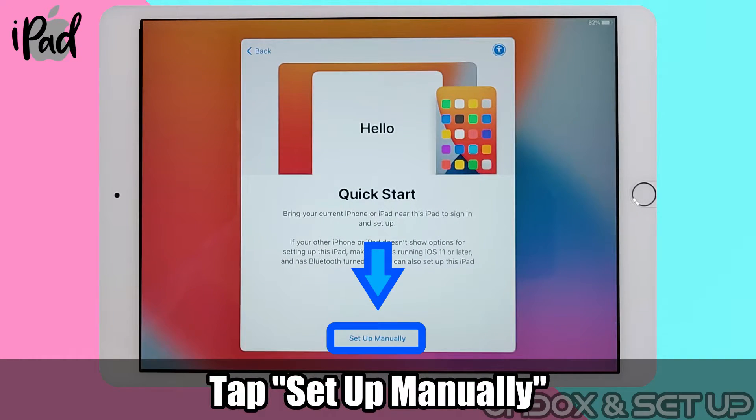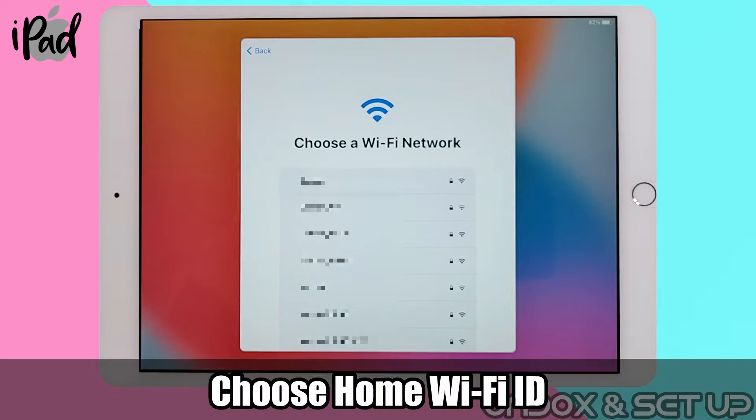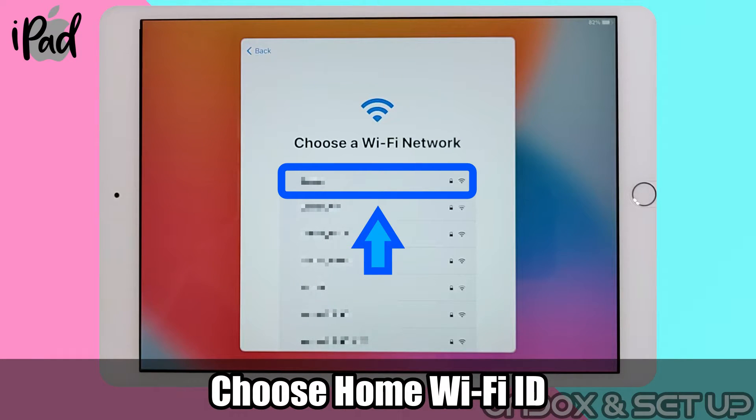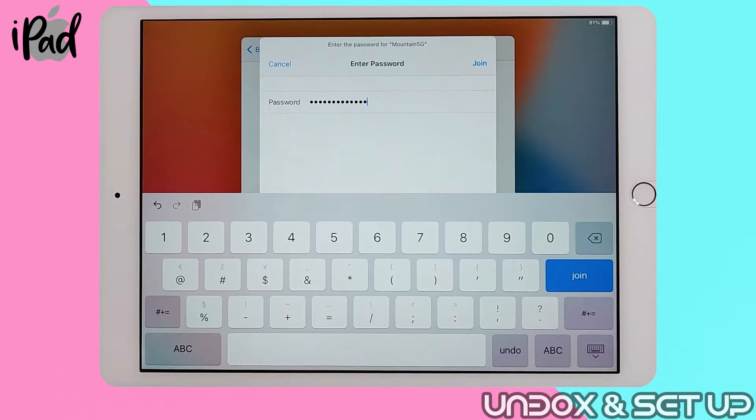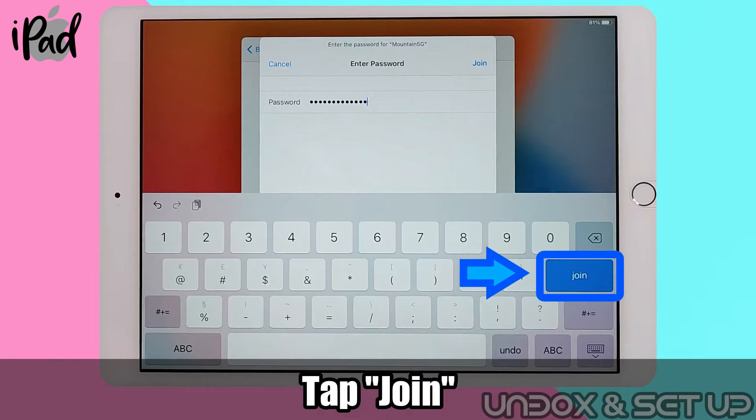Next, tap on setup manually. Please select your home Wi-Fi ID and type in your password. You cannot proceed without this step, so please get this info ready.